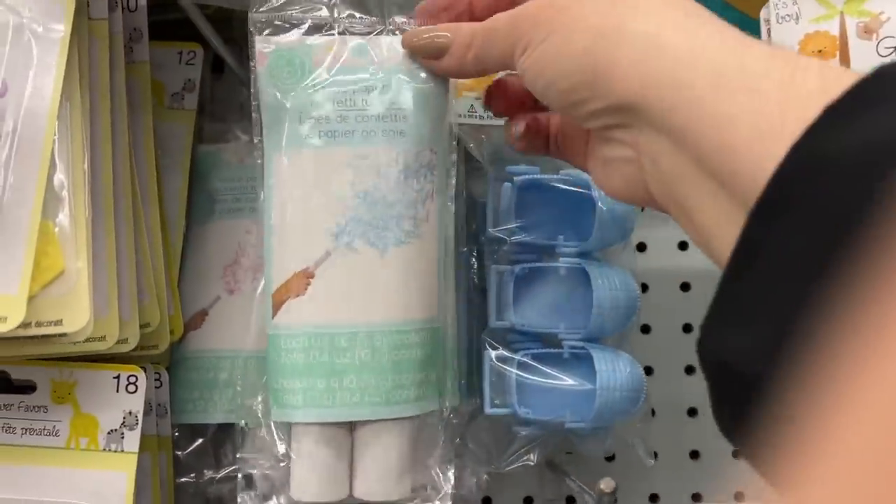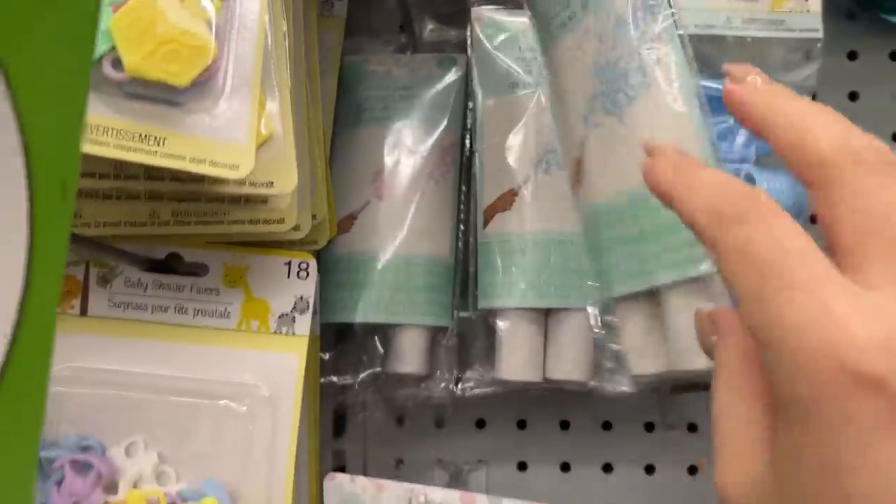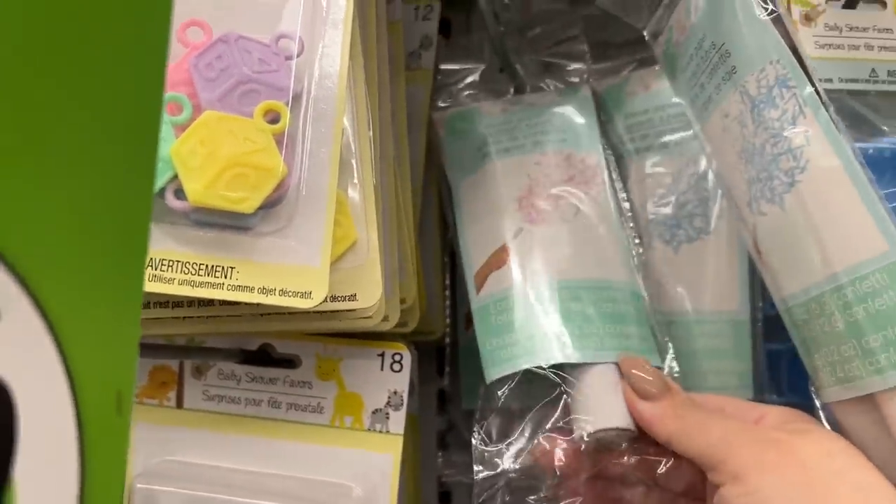These are new as well. They're the poppers and they have the pink and the blue. I'm not sure if they work well.